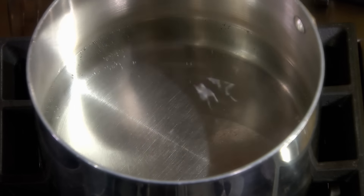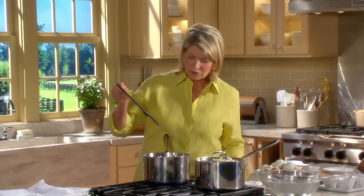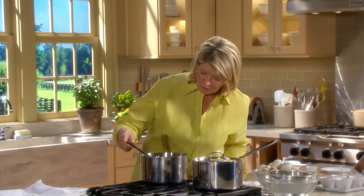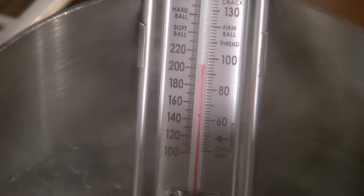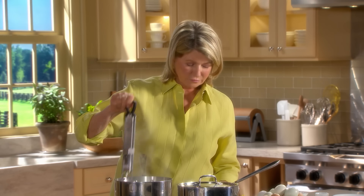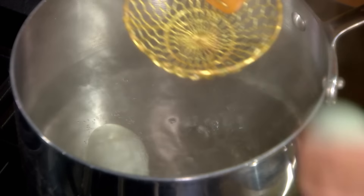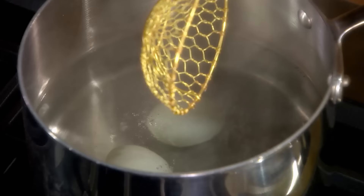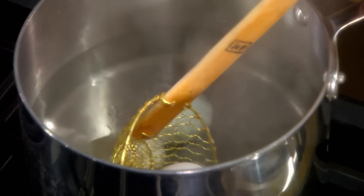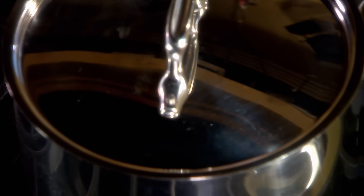I like about a four-minute egg — I always have and I probably always will. So this is just coming to a boil. Use a spider or a slotted spoon. The eggs have to be submerged — very important. Now cover and turn off the heat for four minutes.